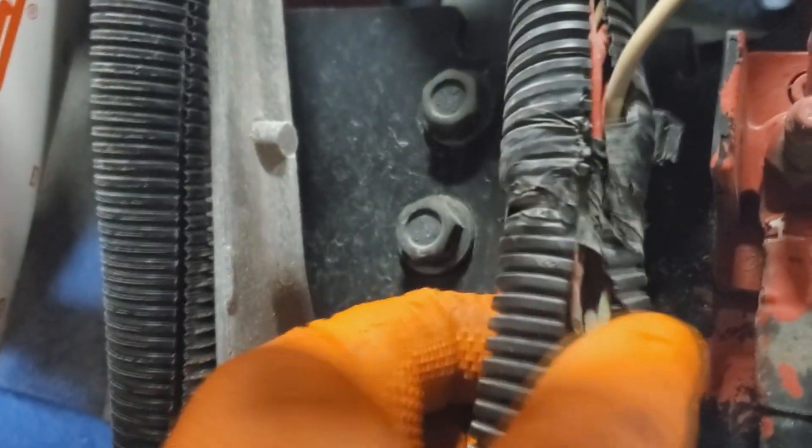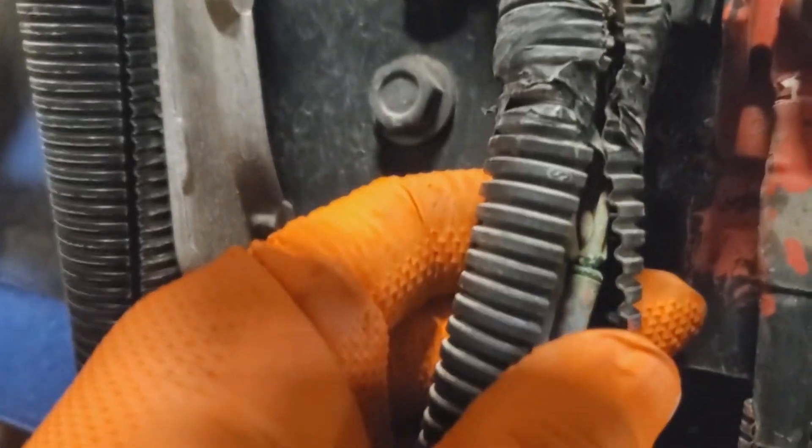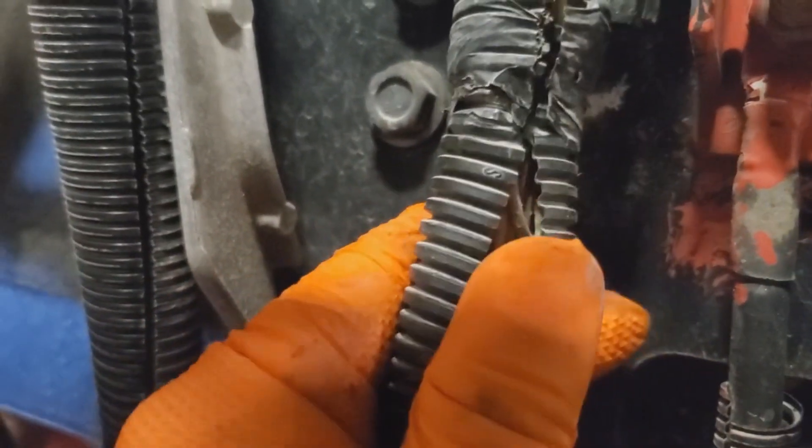While following the harness back in search of that junction, what I did find was that junction right there — and as you can see it's all corroded. I'm going to pull this loom off so we can get a better look at it.